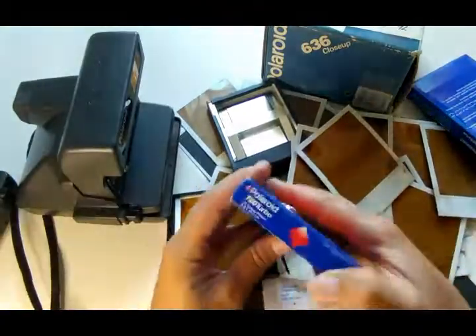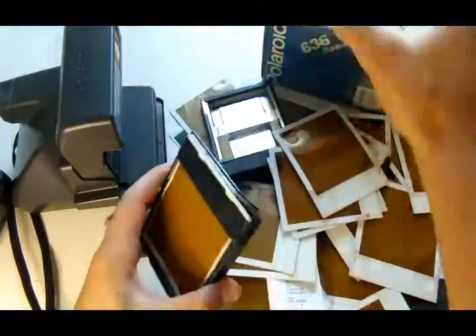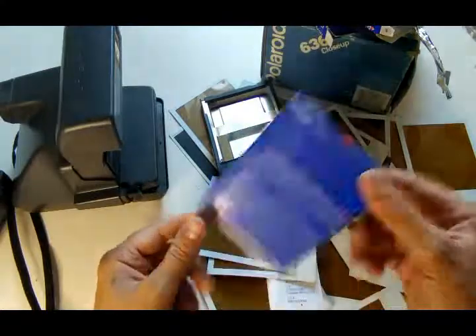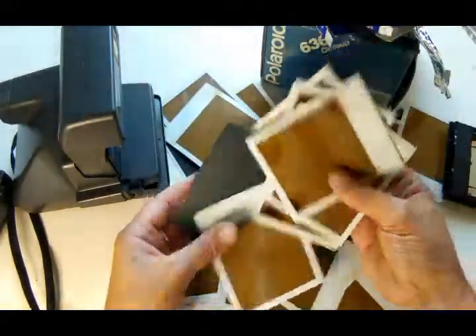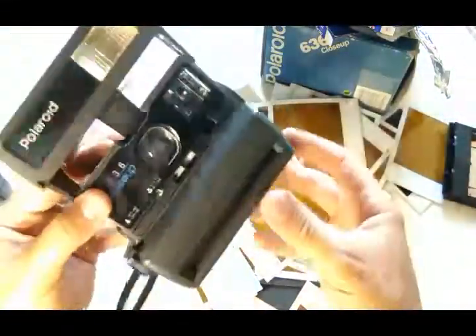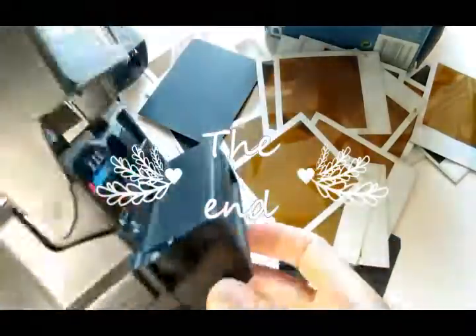So guys, if you can see it's like this — you can't spend money on this. If you liked this video please like it. I think I will save you some money. This is a Polaroid, I understand — both cameras work fine. All right, bye-bye, all good. With you, Sergei.